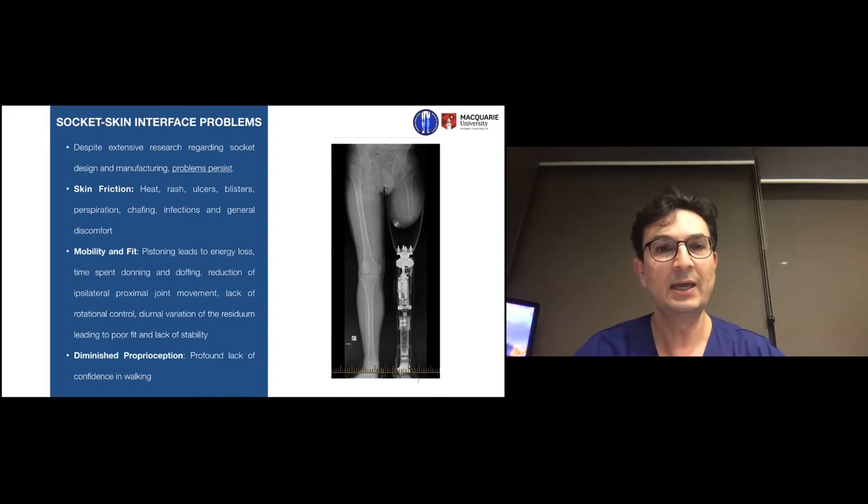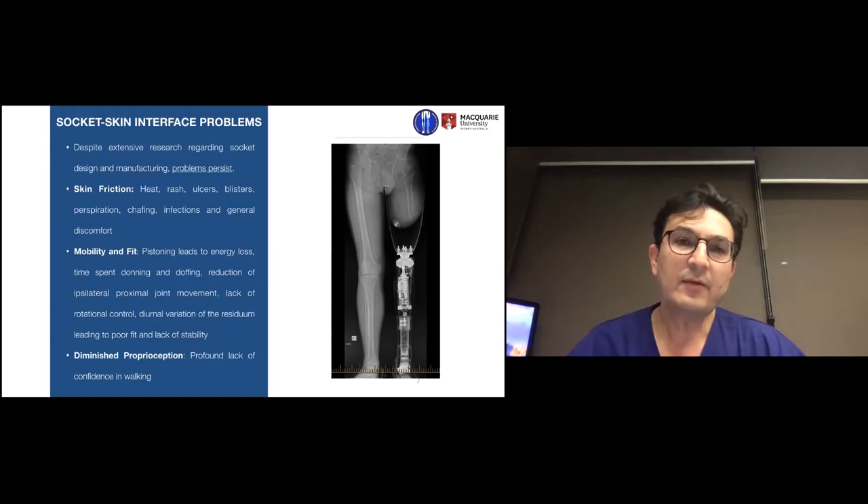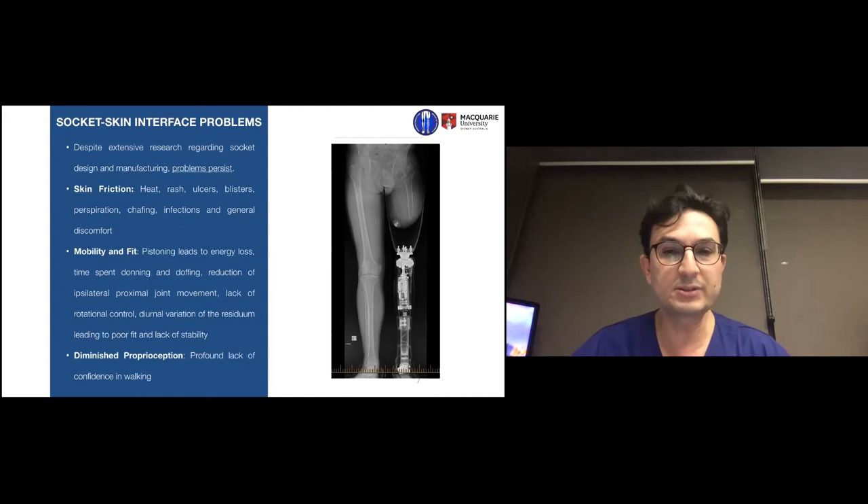By the end of the day, a socket that fit perfectly in the morning no longer does. A simple example: wearing tight shoes when you board a plane — by the time you land after a long flight the shoe is very tight or impossible to put back on after removing it. Amputees wearing sockets also lose proprioception — the sense of the ground — so they cannot walk in dark rooms or stand with their eyes closed without falling, which prevents them from returning to manual labour like scaffolding work.